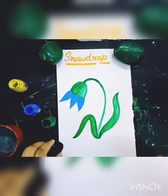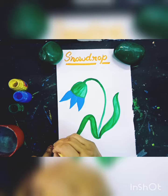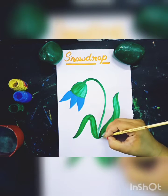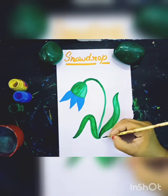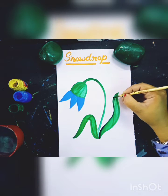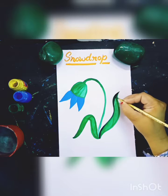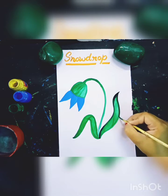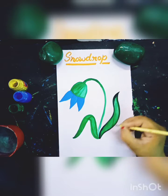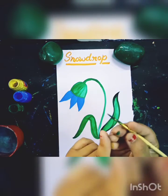And now I will use a black colour. This is a black colour, and I will use some black colour. Looking at the colour. This is a black color outline.